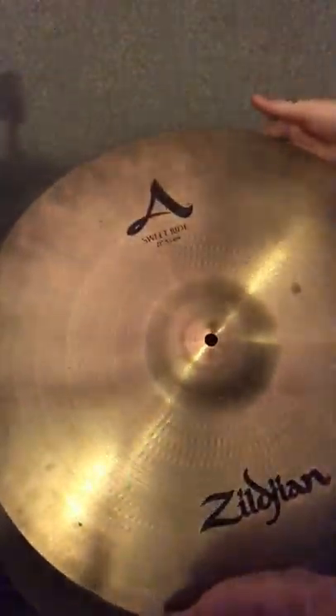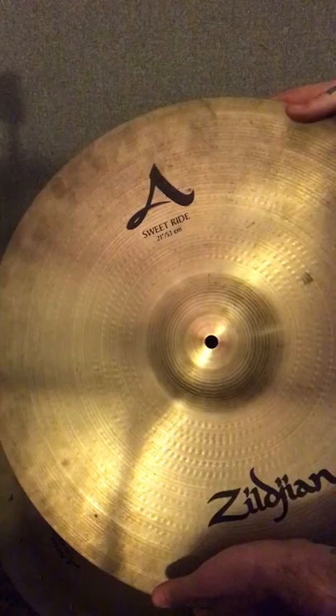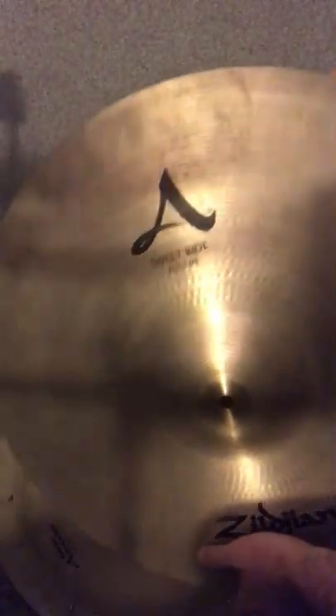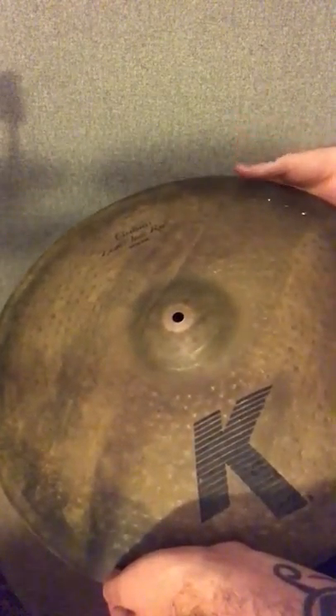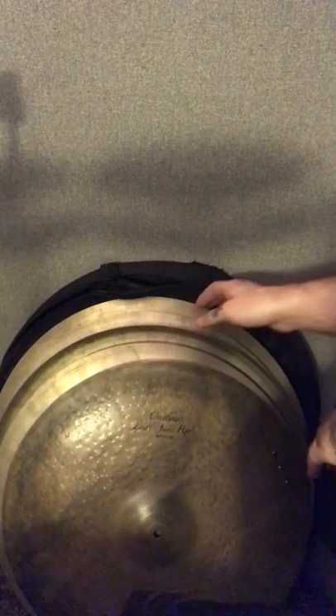This is the 21-inch version of the Suite ride. So I've got the 21 and the 23 — I always wanted the 21, and I happened to come across both of them around the same time. I use these as my crashes most of the time, so I'll use the 21 on the left and the 23 on the right. And then I'll use this right here, which is a 20-inch left-side ride. Peter Erskine helped design this, or plays it at least. Right now I've got three rivets in it — usually I don't do the rivets, I just play it dry, but I've been messing with it. I'll use this as my ride and the suites as my crashes, which is an awesome setup. It's huge and super fun to play.